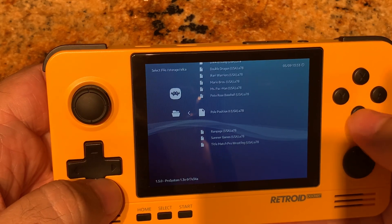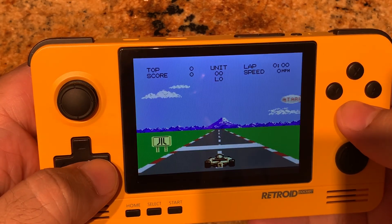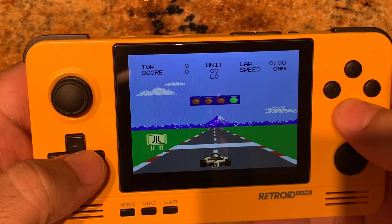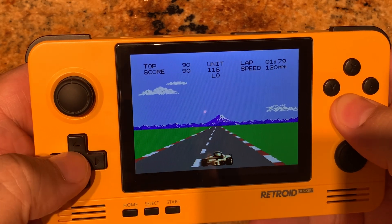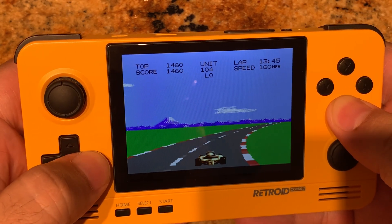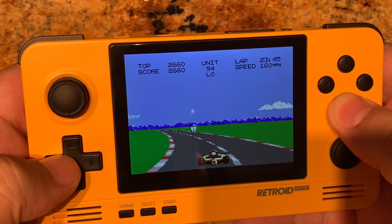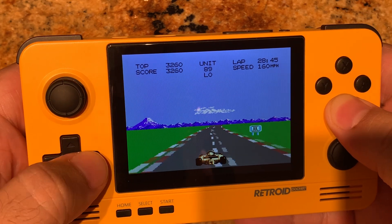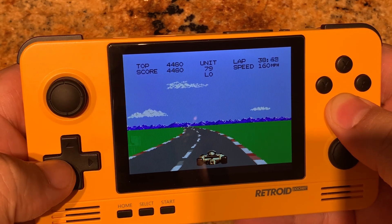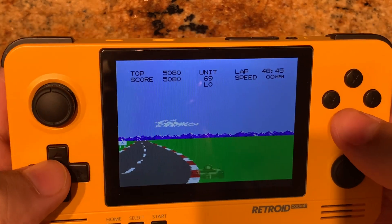Let's go ahead and start with Pole Position 2 — it's a game I always enjoyed playing. Got Mt. Fuji in the background there. Crash! So it runs really good.